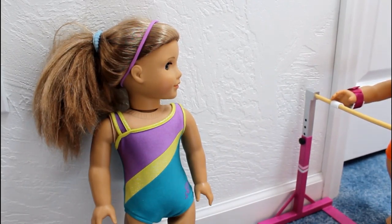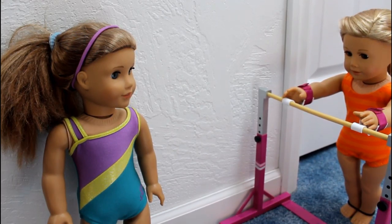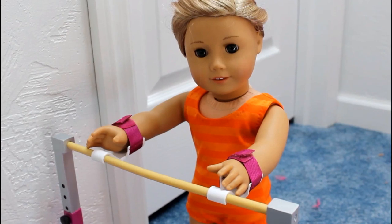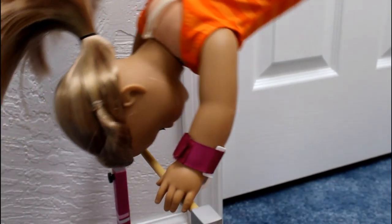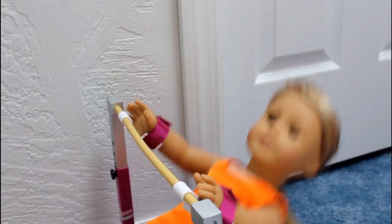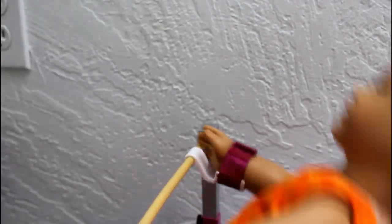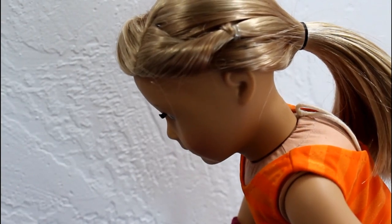Hey Anna, do you have a minute? Sure, McKenna. Can you tell my viewers what you're working on? I'm working on my packed adulto — it's essentially where you do a backflip from the high bar to the low bar. Can you show us? Definitely. Great job, Anna, and thanks for showing us. No problem, McKenna.